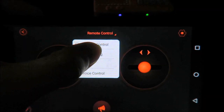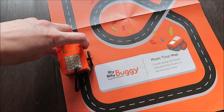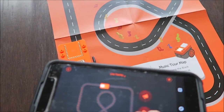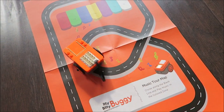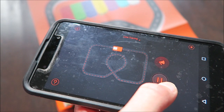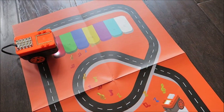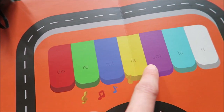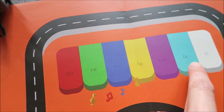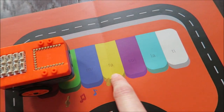Now let's demonstrate line tracing. We use the music tour map — put it on the ground and place the buggy on it. Press play and it'll follow the line, going around and around. You can pause it or stop it. You can also switch to music mode. There are different notes — Do, Re, Mi, Fa, Sol, La, Ti — in different colors. As the sensor hits different colors, it makes different musical notes.